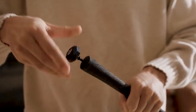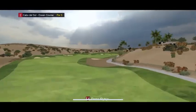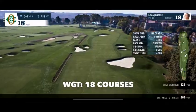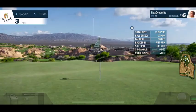FiGolf's integration of E6 Connect and World Golf Tour means you can play at Wolf Creek, Cabo del Sol, Aviara, or at Oakmont Country Club and have access to the most prestigious courses in the world, designed to within inches of reality.